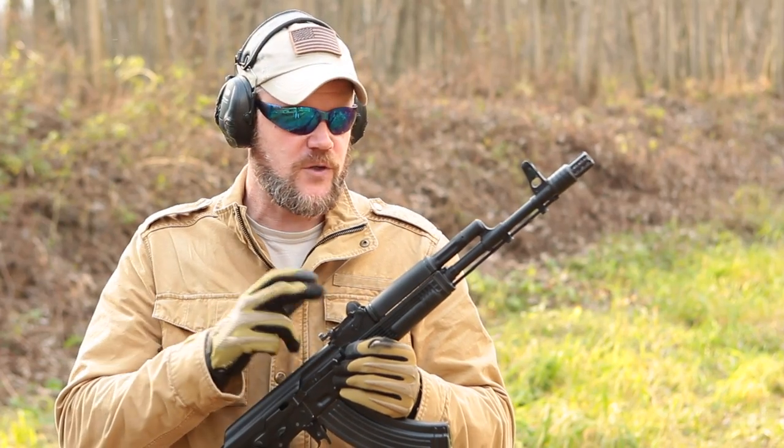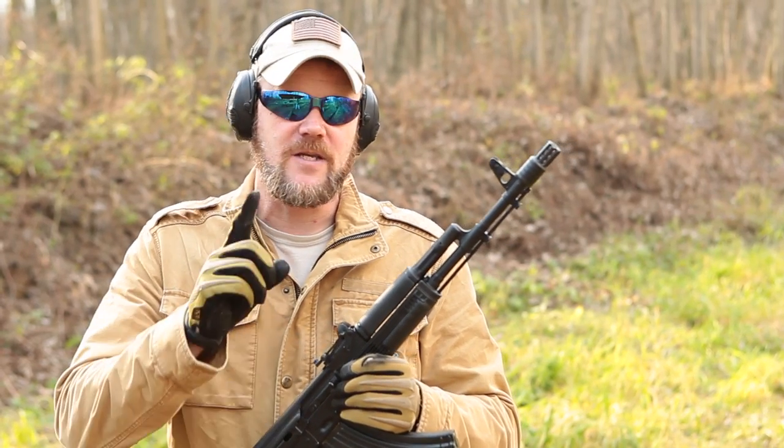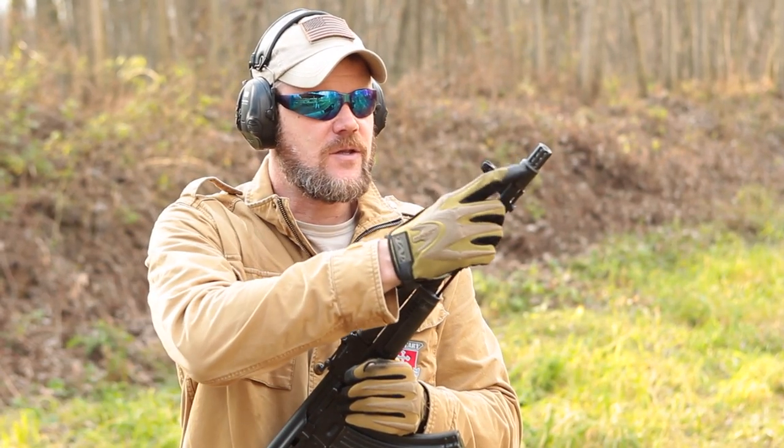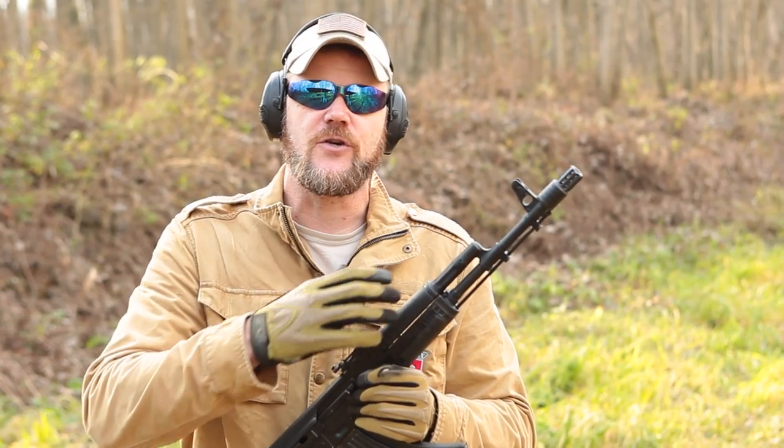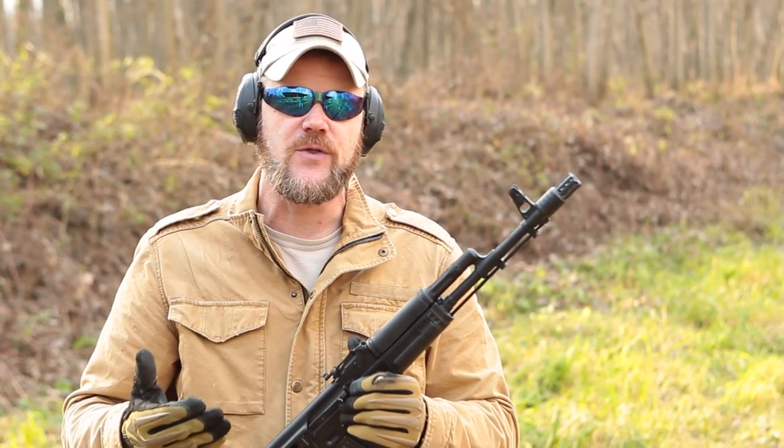Let's take a look at a flash suppressor for the 24mm thread for this rifle. Now something else I want to point out: both of the 24mm devices I'm going to show you are good for both 5.45x39 rifles and 7.62x39 rifles. It's the exact same brake — you can move them between the rifles. You don't have to worry about buying caliber-specific.